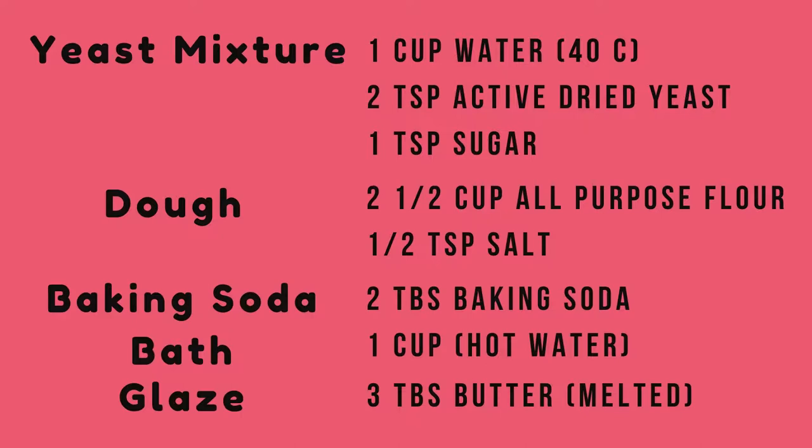For the ingredients that we need for soft pretzels, let's go through the list. We have the yeast mixture which is gonna be 1 cup of water, 2 tsp of active dry yeast, and 1 tsp of sugar. Then we have the dough which is 2½ cups of plain all-purpose flour and ½ tsp of salt. Then we have the baking soda bath: 2 tbsp of baking soda and 1 cup of hot water. And at the end we're gonna have a butter glaze which is 3 tbsp of melted butter. So let's get started.